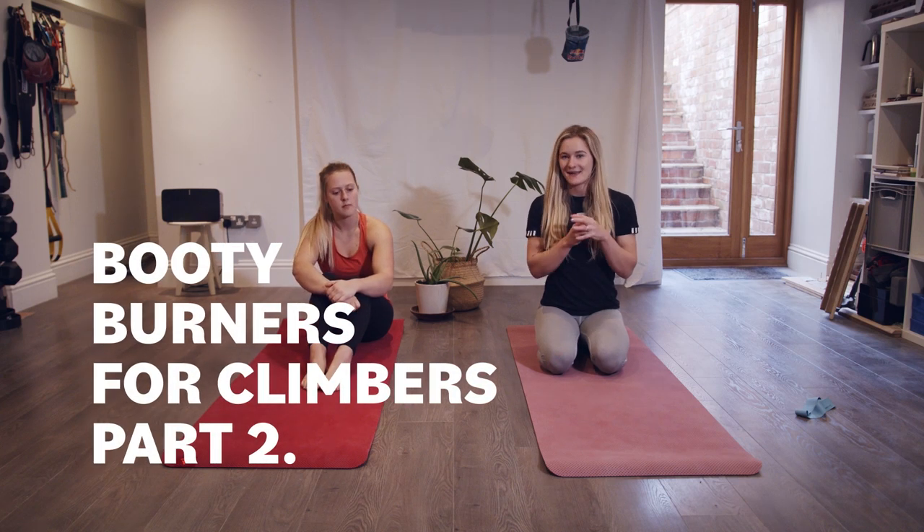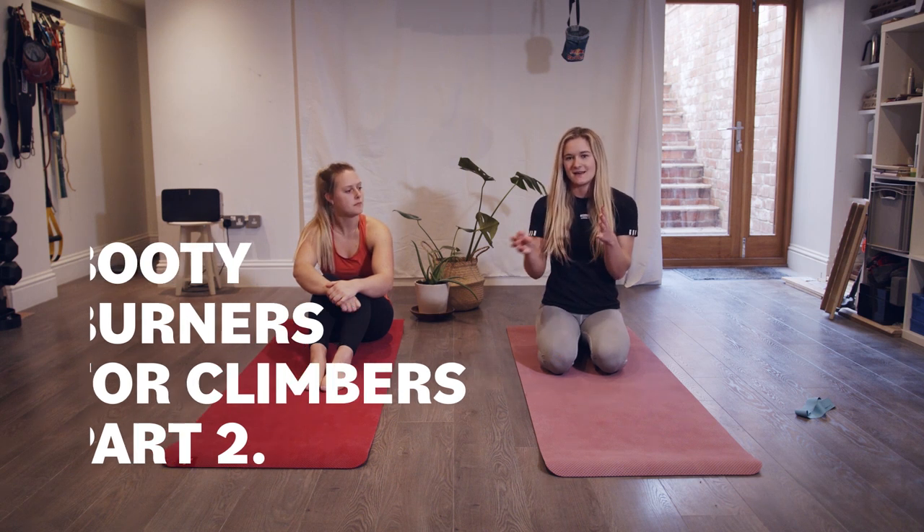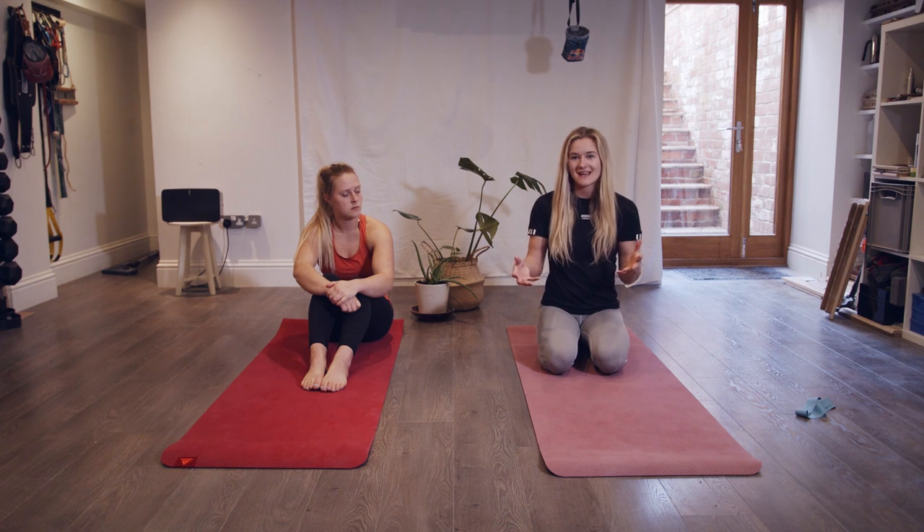Session two is about hip bridge variations. For climbing, hip bridge is a really good exercise to do, but there are lots of variations you can do within that, and we do them quite a lot in our sessions. So I'm going to share a little session that you guys can do too.